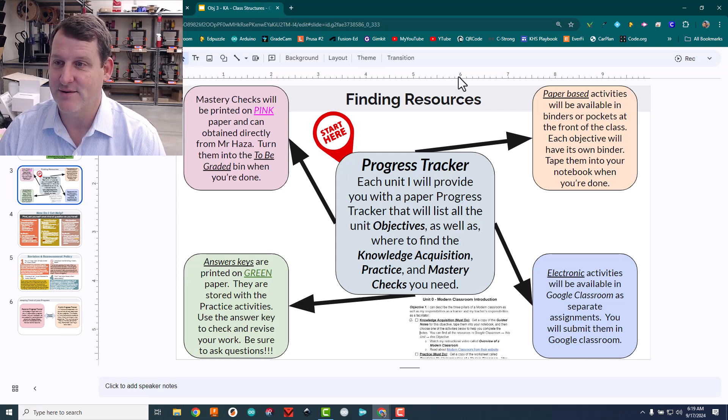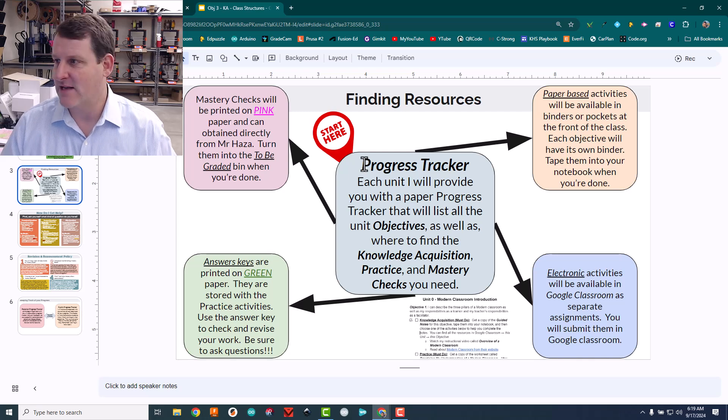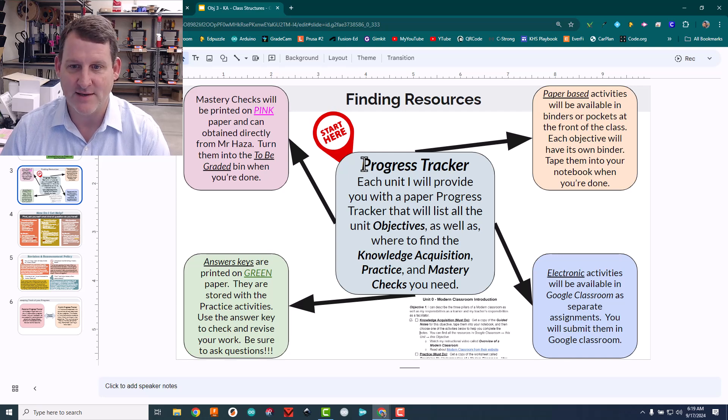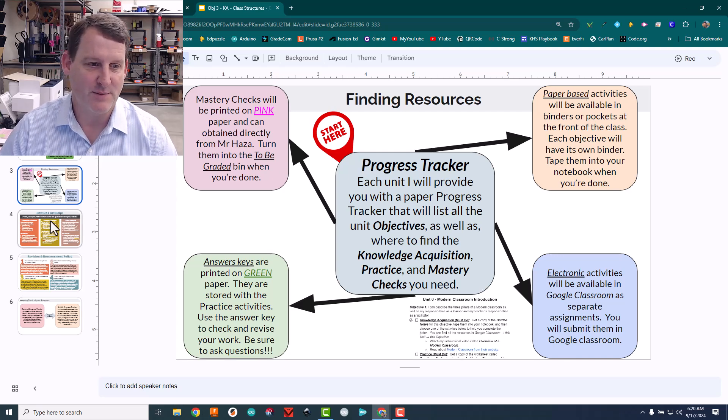There are also paper-based and electronic activities — this is how I guide the kids. It's been really nice: whenever they ask me where something is, I just say 'pull out your progress record, let's look,' and I show them how to find it instead of just telling them. So that's been really good.